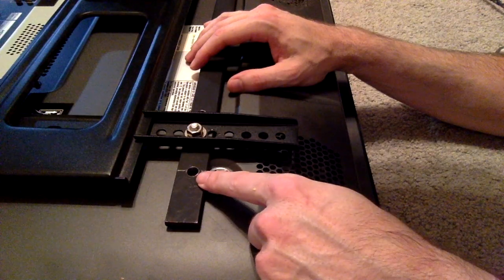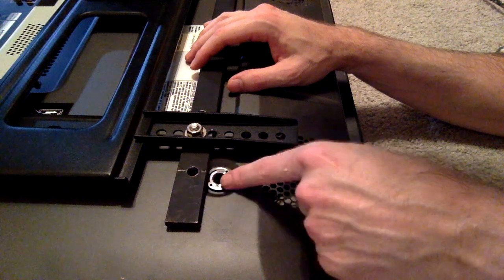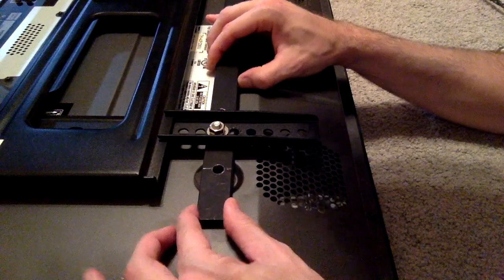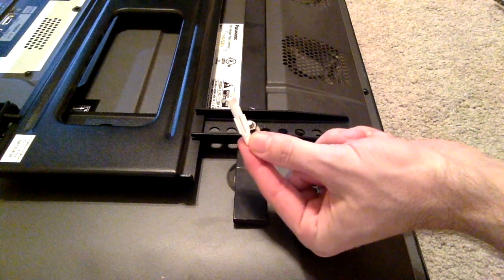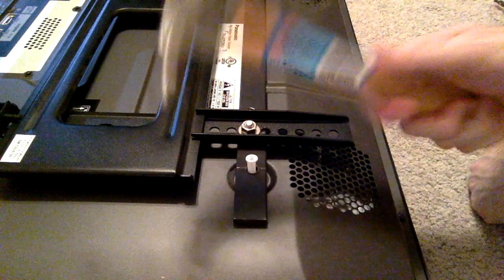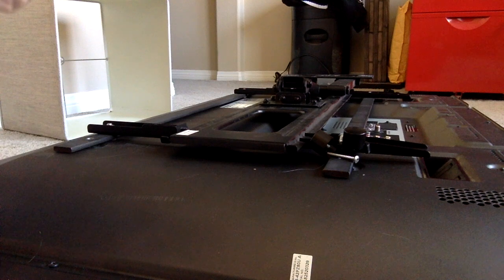Align the hole on the bracket with the hole in the TV, like this. Use a plastic nail to attach the bracket to the TV and drive it in with a hammer. Do the same for all the corners.